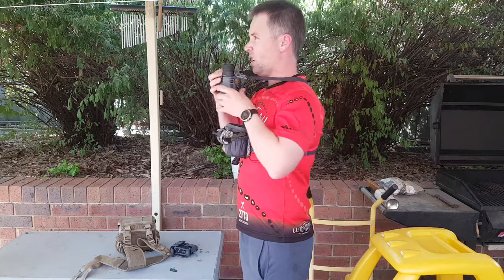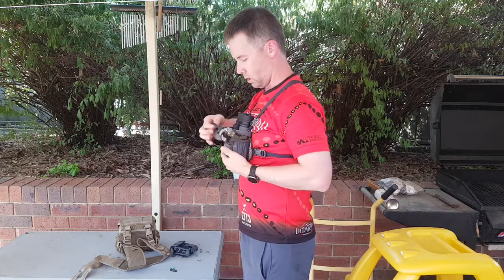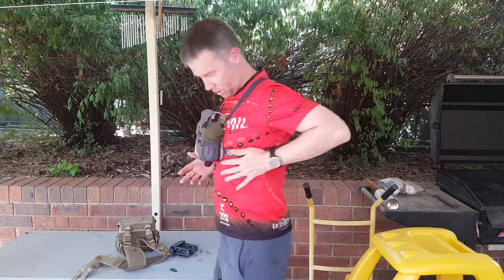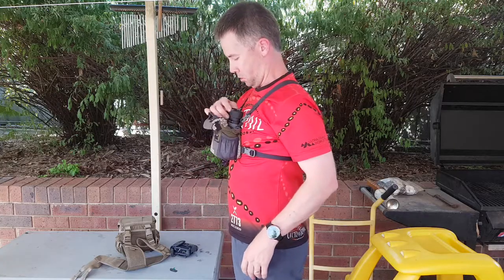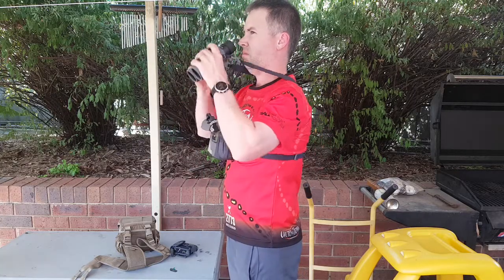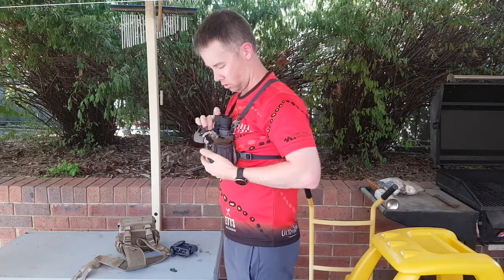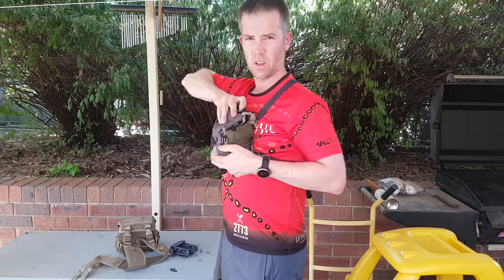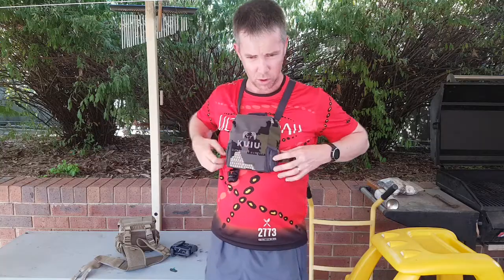The binos are easy to get out of both — certainly no issues either way there. It doesn't move. The load share thing is just comfy. As you can see, they come up and down nice. I've also got these Tract Torix binos, so I'll do a review on those when I get a bit more time with them. So yeah, the Kuyu is the option I've gone with.